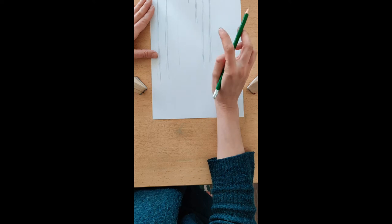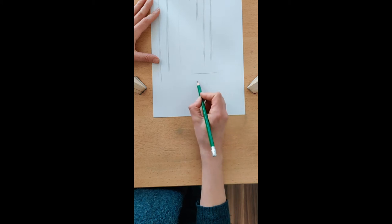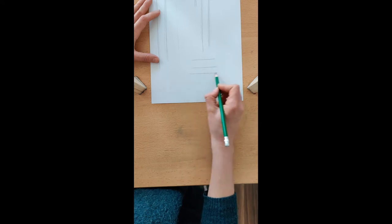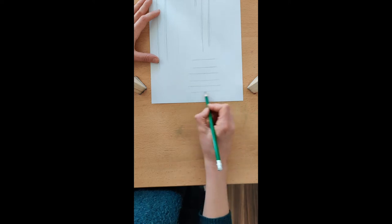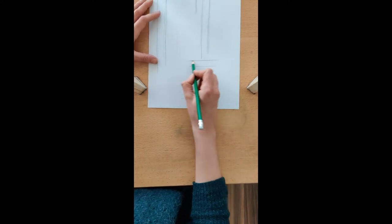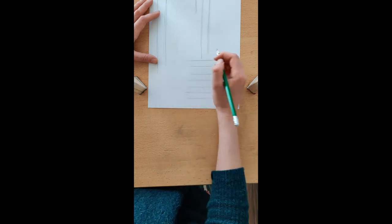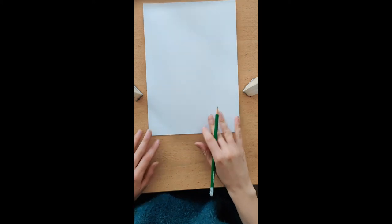For this cat, we're also going to be using horizontal shorter lines. You don't necessarily need to turn the page since they're not very long. Again, my hand is stable on the paper. Ok, let's start drawing our cat.